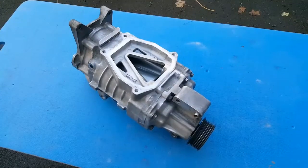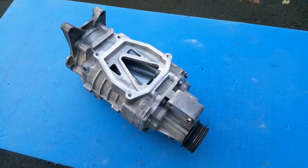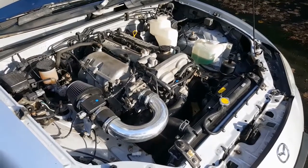With boost comes heat. The science of compressing air generates heat, so when I slap a supercharger on this car, this engine is going to be subjected to a lot more heat than in naturally aspirated form. So I've got to make sure the cooling system in this thing is in tip-top condition.